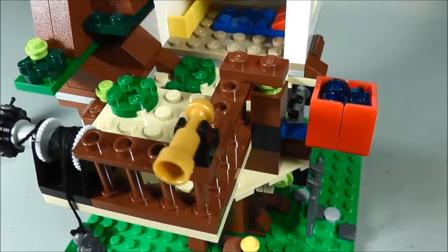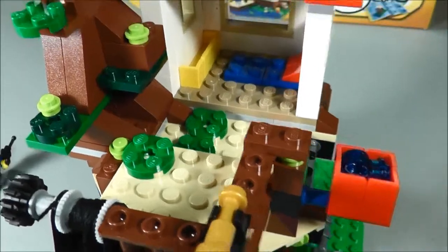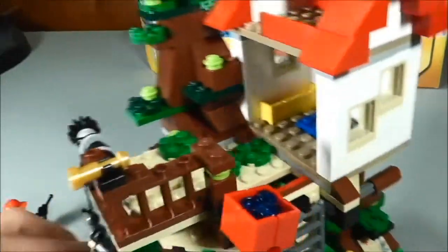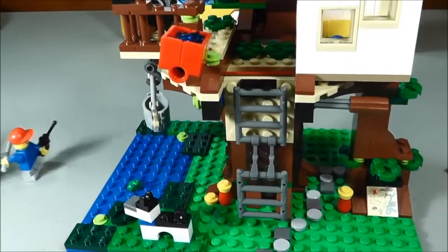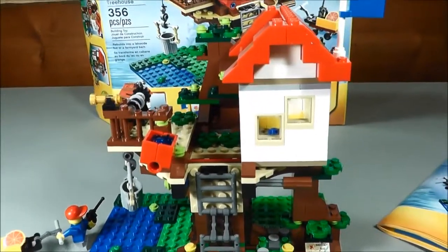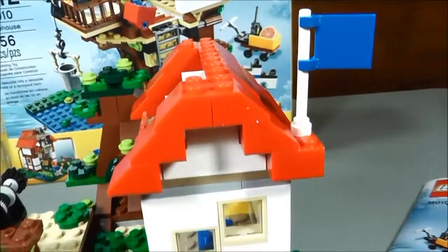Up here you can see he has a little telescope to look out of, and there's a platform out there to stand on. So it's not just the interior section, it's also outside. Going around this, I think I pretty much covered everything about it — everything there is to see. It really is an extensive set and I really like the way this looks.